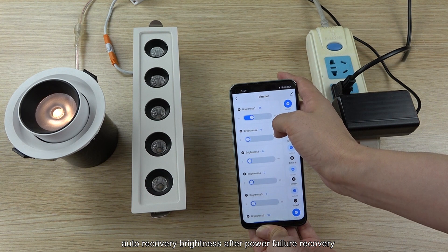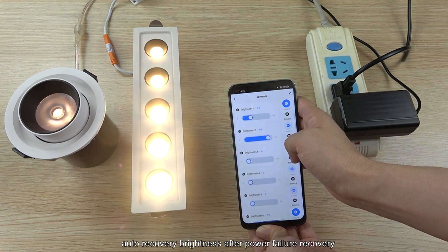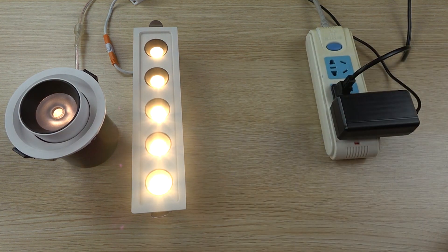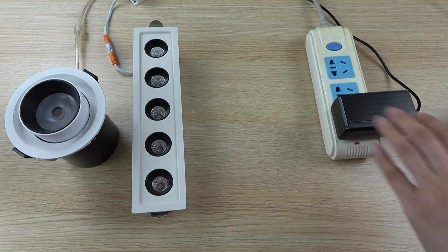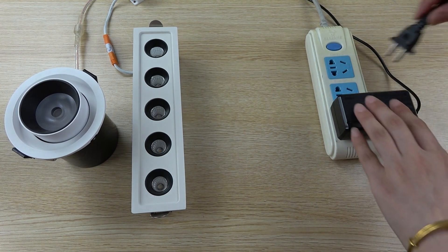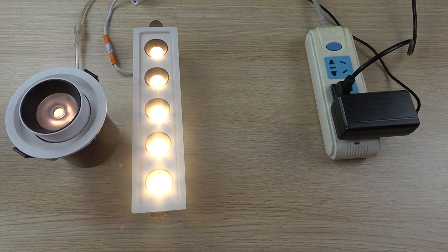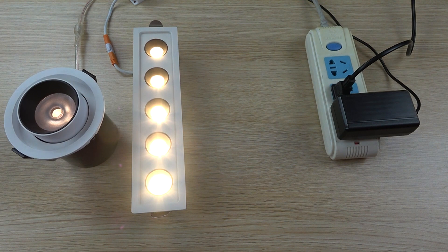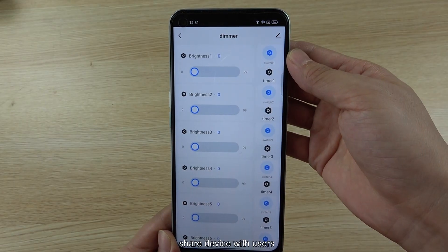Here we can see another function: you can turn on the lamp and change the brightness for lamp 1, and change lamp 2 to another brightness. If the controller loses power and then power is restored, the D16 will auto-recover the brightness state after power on. You can see that when power is restored, the brightness state is automatically recovered. This is the auto-recover function.